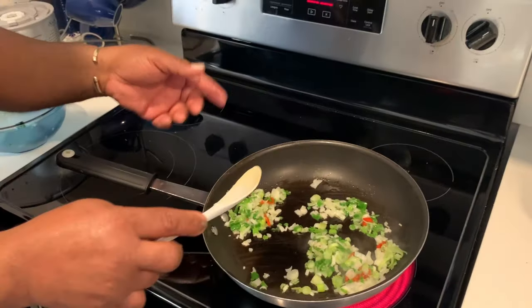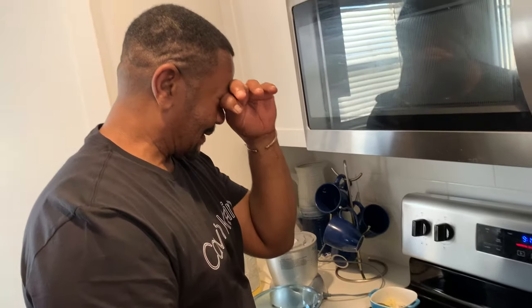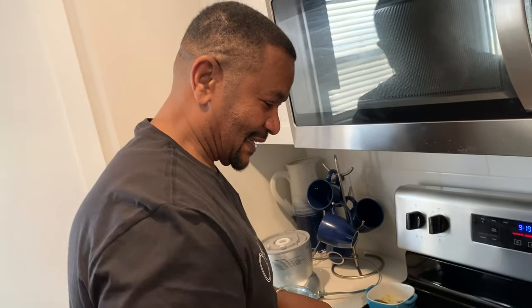You thought the dough smelled good? Well now this smells good! This thing is going to be incredible. That's when you know it's good — the onion that makes you cry, yeah.